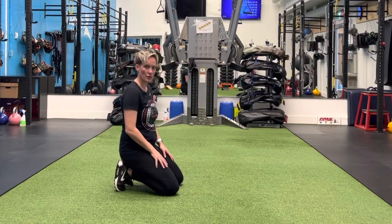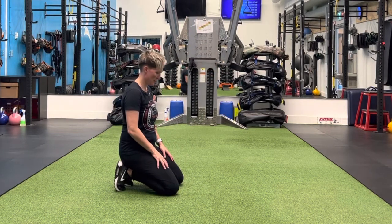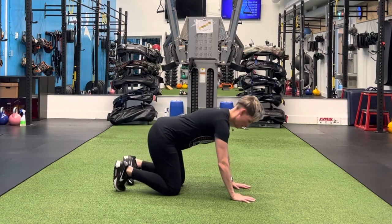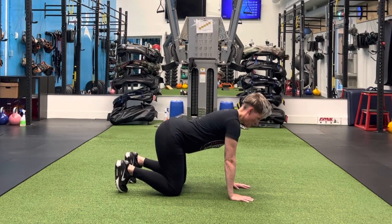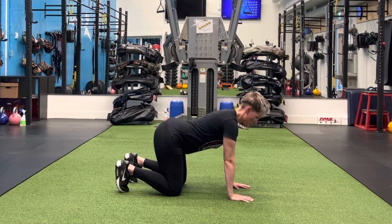I'm going to show you the quadruped tail tuck hollow body practice. I'm going to start on all fours. Tuck your toes if you can and spread your fingertips to grip onto the floor.